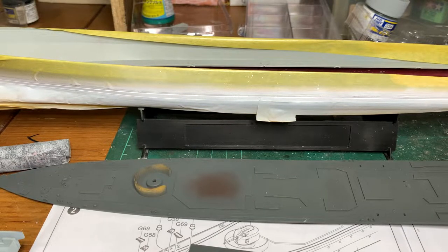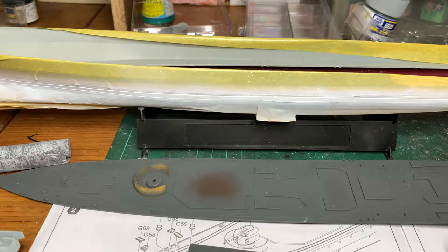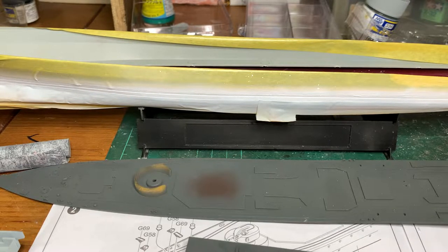Hi folks, I'm Modeless. Back for another update on the Russian Navy Admiral Penteleev. And today, this is gonna be part 3 of the build.